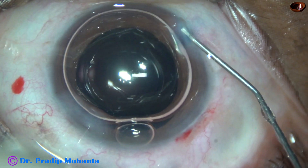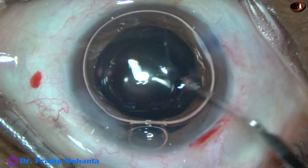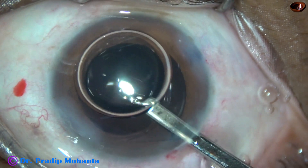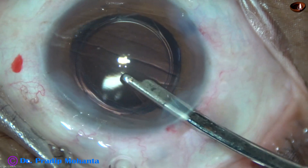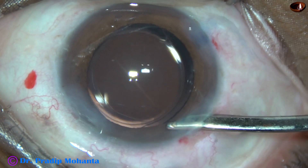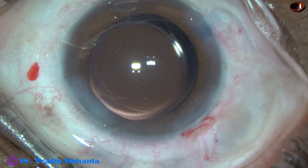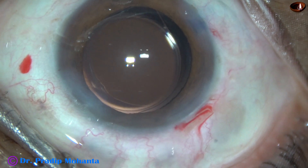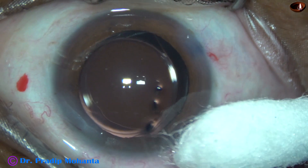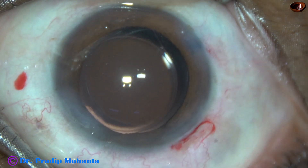And now a final lavage of the anterior chamber is done with the help of this 23-gauge Simcoe cannula. The anterior chamber is very nicely formed. Then the integrity of all the wounds is checked with the help of a cotton-tipped applicator. A few drops of moxifloxacin are applied over the ocular surface, and the case is concluded.